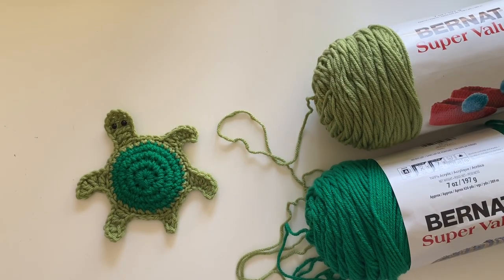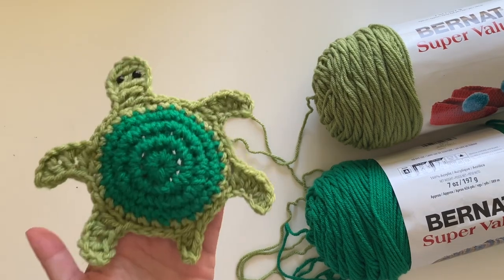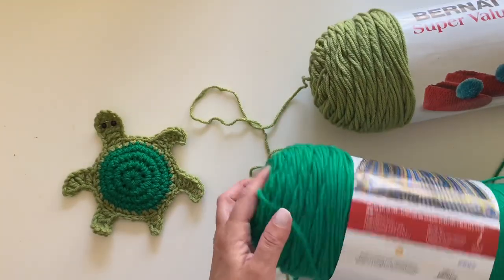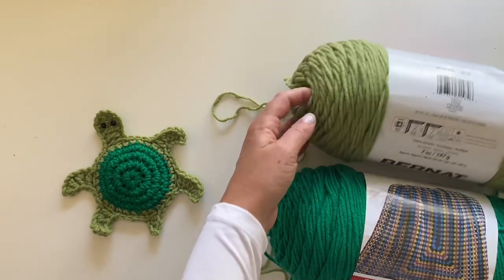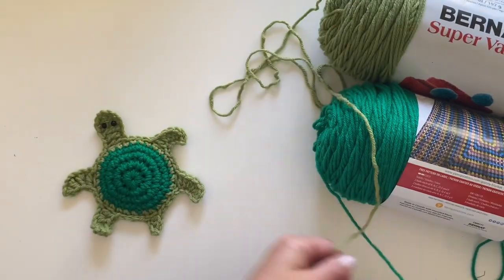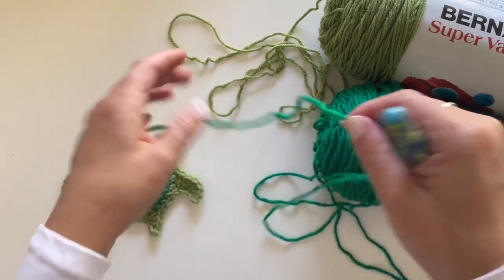Let's crochet this adorable little sea turtle — or just a turtle, works either way. I'm using Burnett Super Value yarn in Kelly Green and Fern Green — a nice little contrast in greens which works perfectly for this cutie. We're going to start with the darker green, the Kelly Green, and make a magic ring.